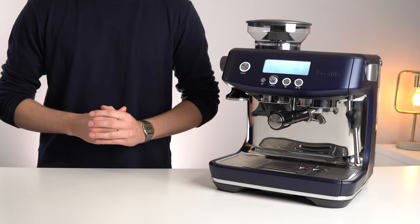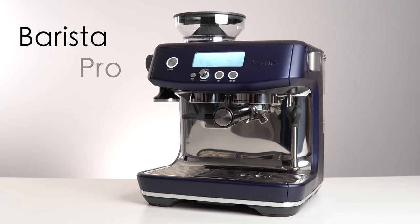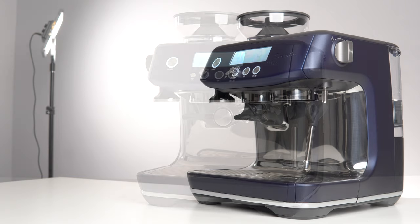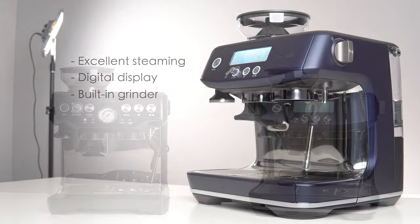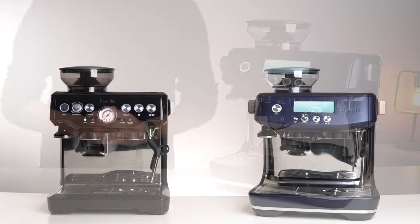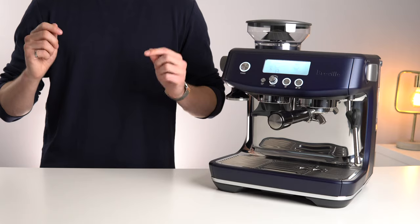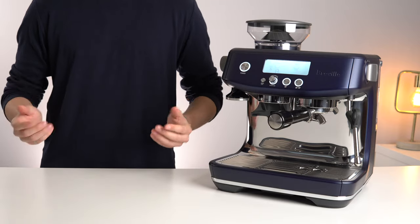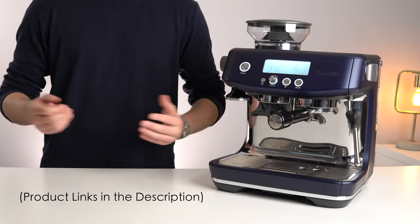Hello and welcome back to another video. Today we take a look at one of the sharpest looking and performing machines currently available in the Breville Espresso lineup. The Barista Pro offers excellent single boiler steaming, an intuitive digital user interface, and a built-in burr grinder. Being a partial successor to the ever-popular Barista Express, we'll make some comparisons between those two machines in this video. Let's get started.